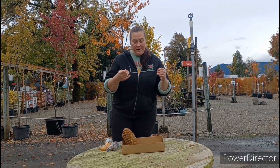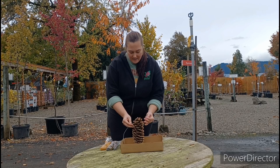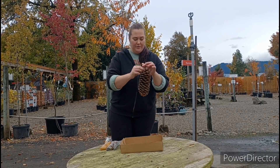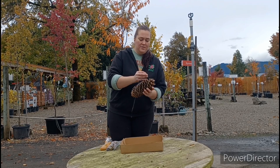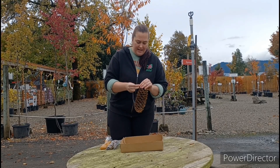To start off, we're going to take our string and you're going to want to tie it toward the top of the pine cone. I just took this and wrapped it around and you're going to tie it nice and tight.